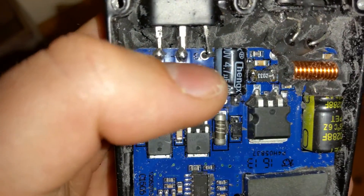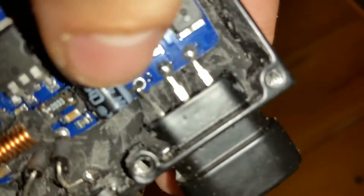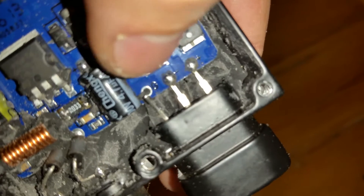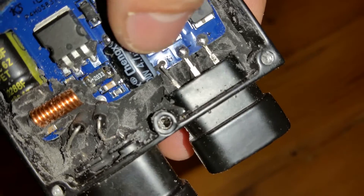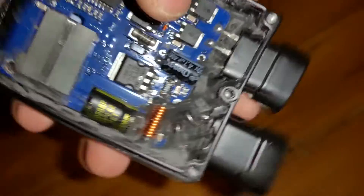When you look here on the third leg, it says 'G' — I suppose that should be ground. Well, this is a negative, so I don't know, but it's not connected at all. It wasn't soldered or anything there.